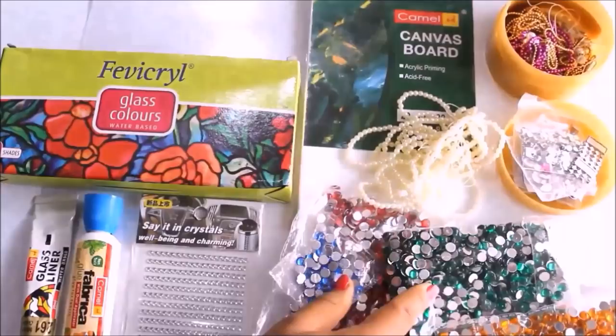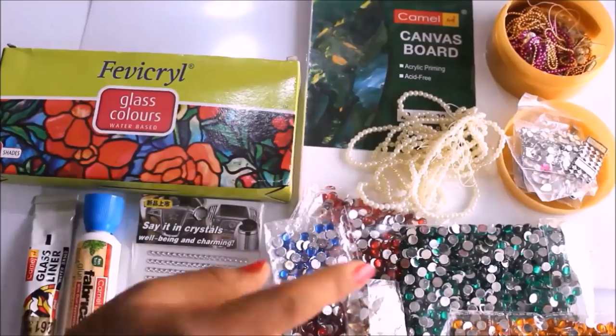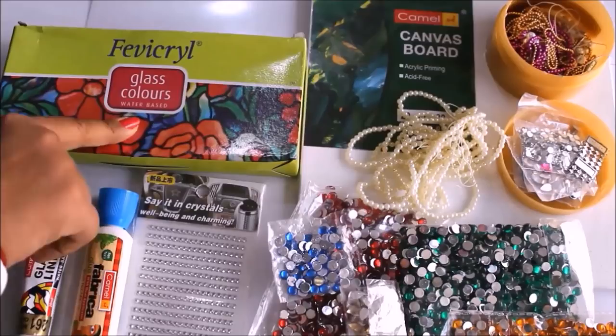These minas are also called kundans. I prefer to use different shapes, sizes and colors of kundan. According to the picture you have to select which kundan to apply on which part. This kind of glitter kundans are also available in the market. For sticking those kundans I generally use Camel Fabrica glue.